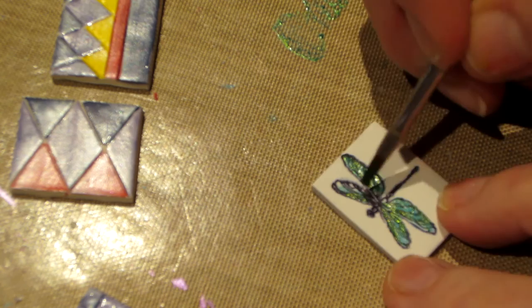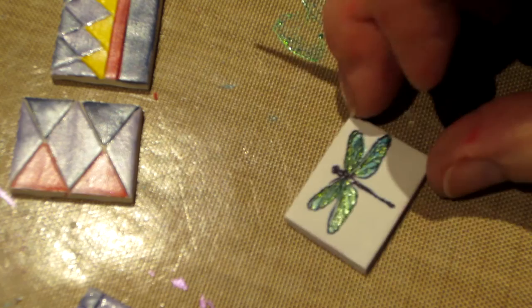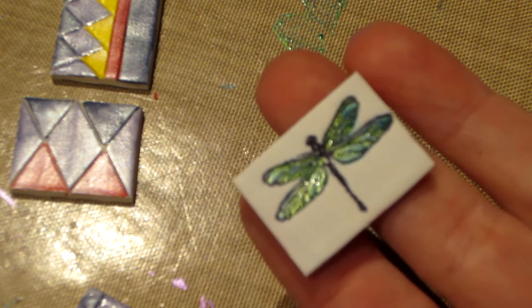Dragonflies are one of my favorite critters — it's an insect. I'm thinking of getting one tattooed on my wrist one of these days. Look at that — how simple was that! I'm going to do another one while this dries.